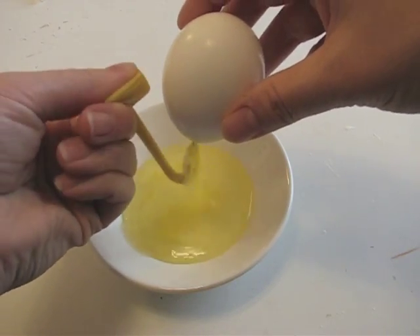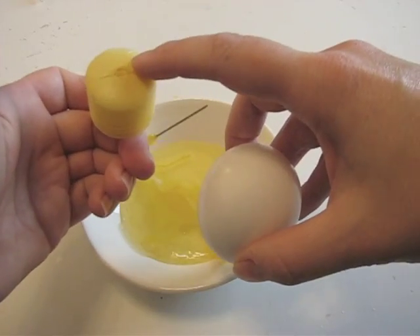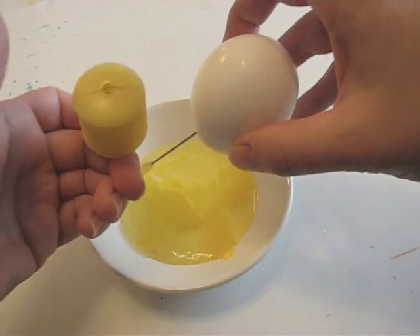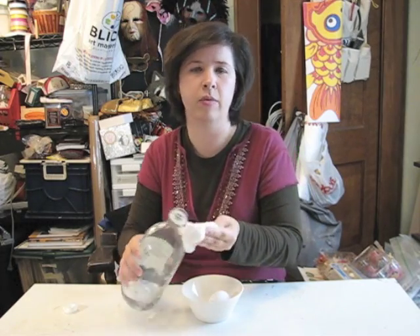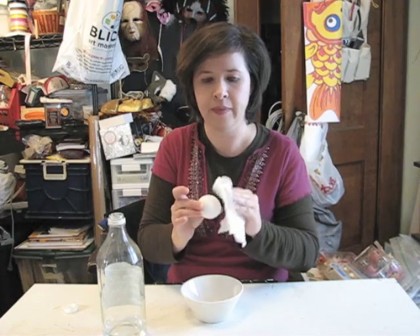Keep squeezing the egg blower until all of the contents have been emptied out. Once that's done, fill the tool with water and pump water into the egg to clear it out. Once the egg is drained, turn it upside down with the hole facing downward and let it dry out for about 24 hours — you could place it in an egg carton. Once it's dry, take some white vinegar on a soft cloth, either a paper towel or cotton cloth, and dab lightly all around the egg. This creates a rough surface on the egg and helps the dye adhere better to the shell.